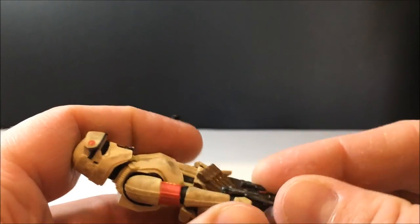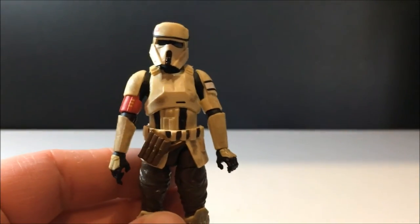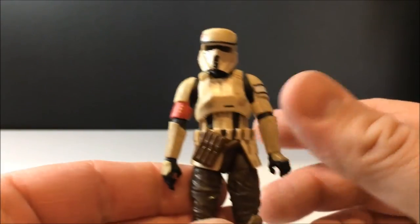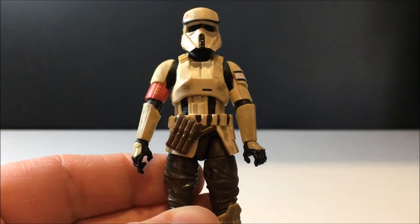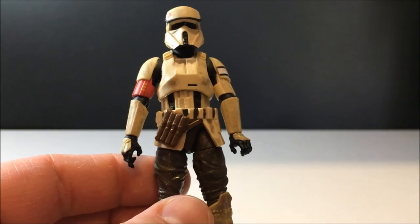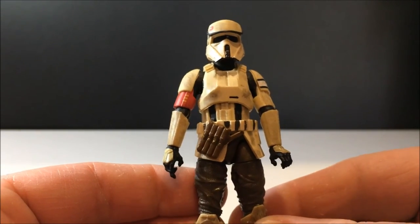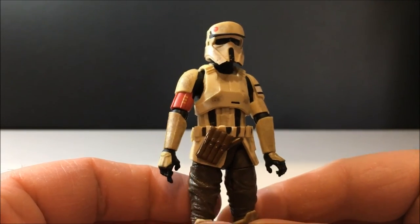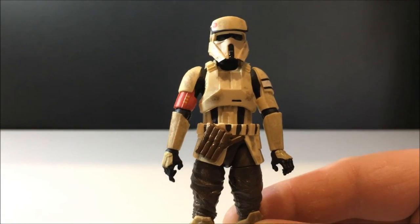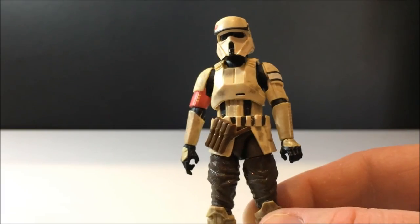I'm just super stoked to have these come out in Australia. I wasn't looking forward to getting them at all because I wouldn't have bothered if they weren't going to come out here — just too expensive to get them from overseas. But to have them come out, it's worth it. I hope that continues, because there are enough people after them that it warrants selling them in stores. That is the Scarif stormtrooper, or shore trooper.